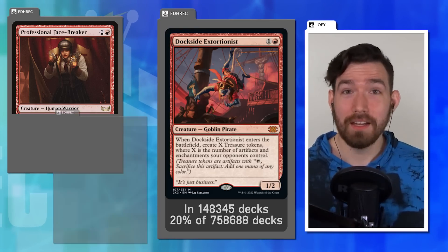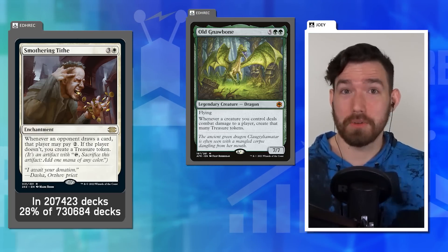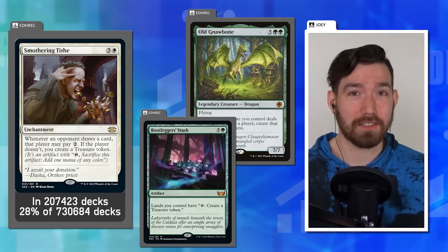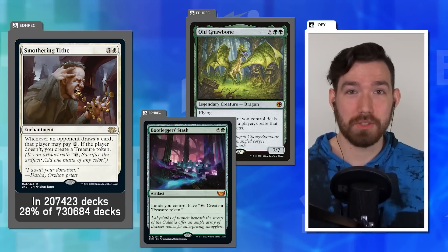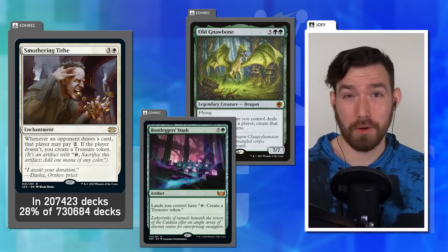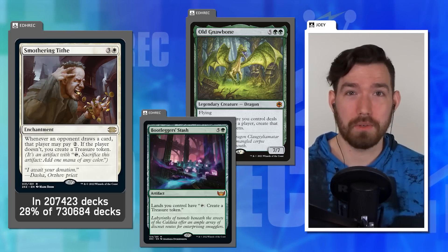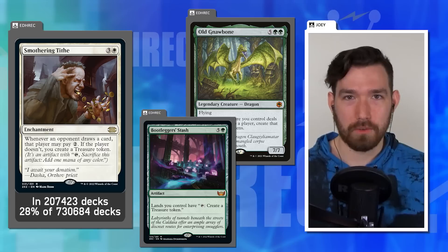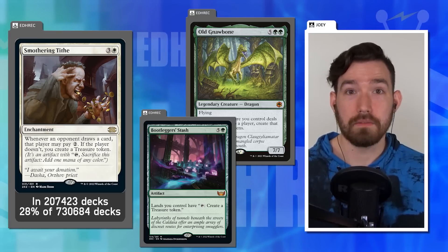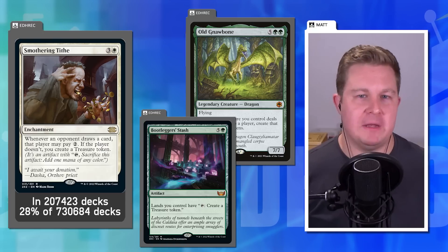Dana wishes Old Gnawbone and Bootlegger's Stash contained red in their color identity — they'd be Gruul rather than mono-green, which would make more flavorful sense for 'artificial mana.' Making Treasures enter tapped wouldn't change much about Smothering Tithe though. Matt says the ratio is what jumps out: having to pay two mana to prevent opponents from gaining one mana seems off — it should be a one-to-one ratio.